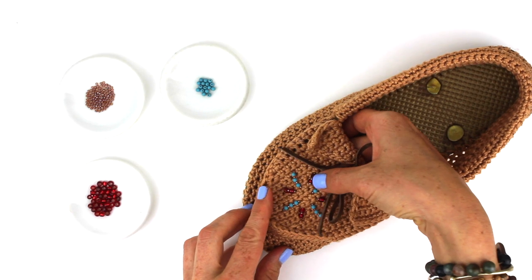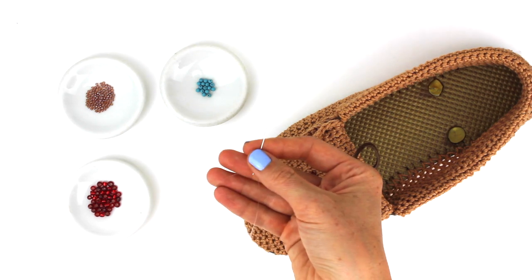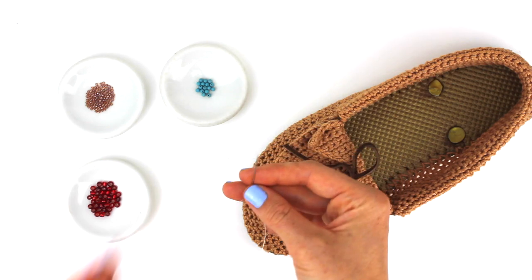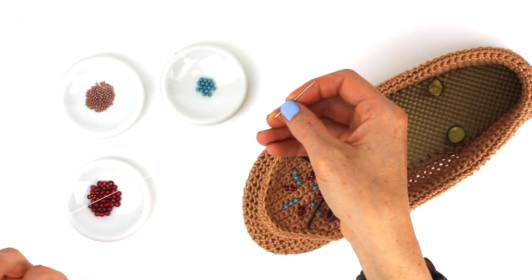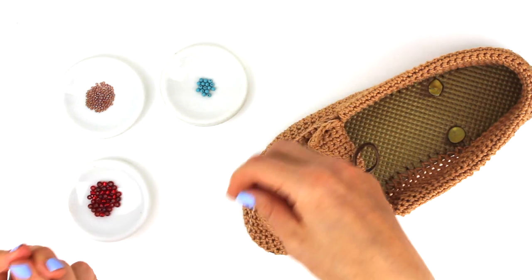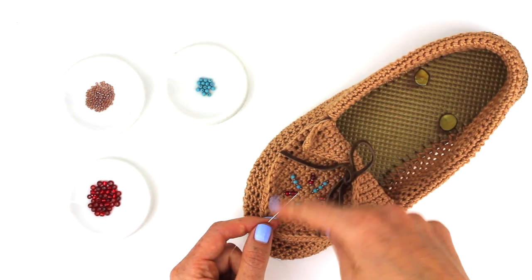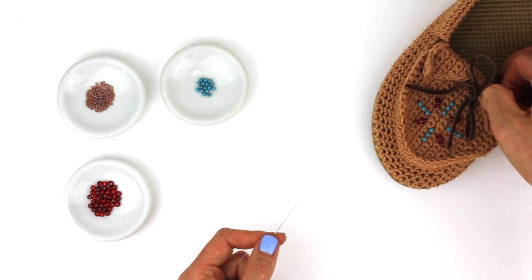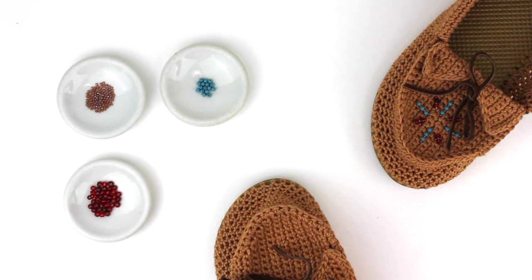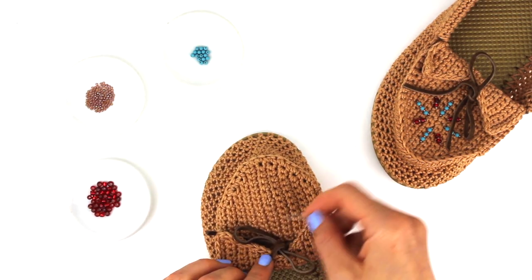If you'd like to add some beads to your moccasin, you're going to need some fishing line — which is also called monofilament — and the smallest needle that you can find. I don't have one that fits through the smallest seed beads that I have, so I'm going to be kind of taking the needle on and off to go in and out of the shoe. I'll take the needle off in order to thread the beads and then put it back on. So it's a little tedious, but that lets me get all of these tiny beads onto the slipper and also poke through the crocheted fabric. I've just attached a piece of fishing line to the inside of the shoe by tying a knot around some crocheted fabric inside.